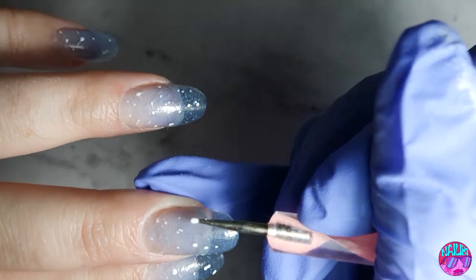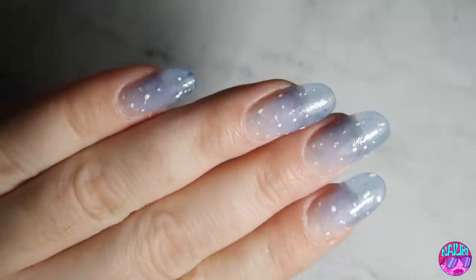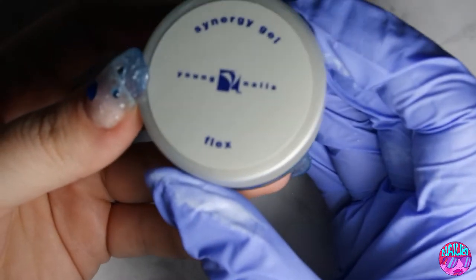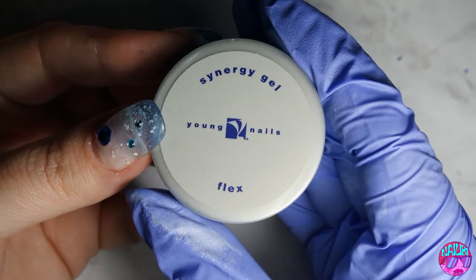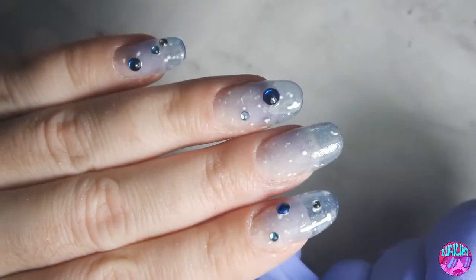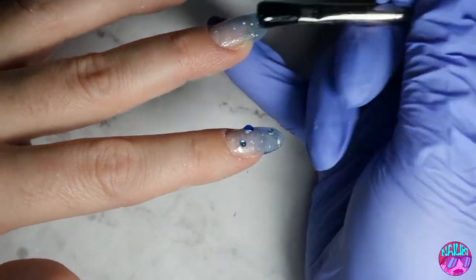Again, using that same matte white that I used for the other snowfall. So now that I've gotten that background down, I can't just do regular snow nails — of course I have to add some bling or something extra because I never know when to stop.